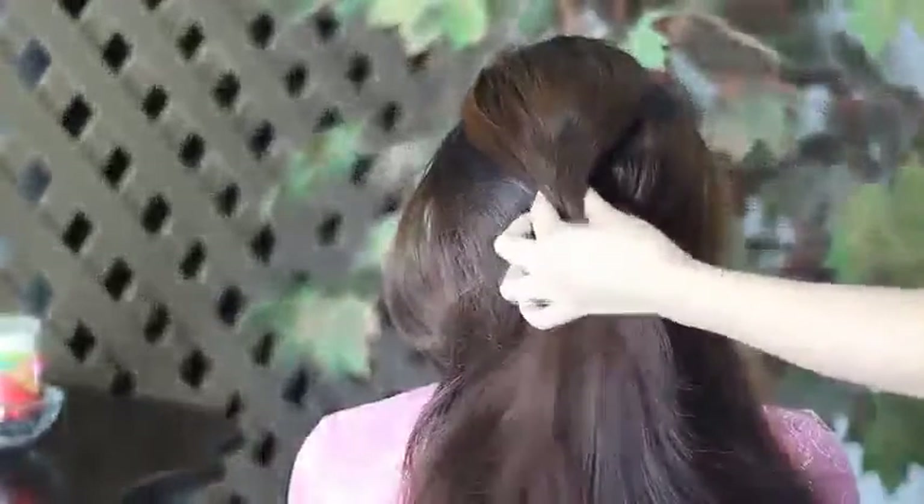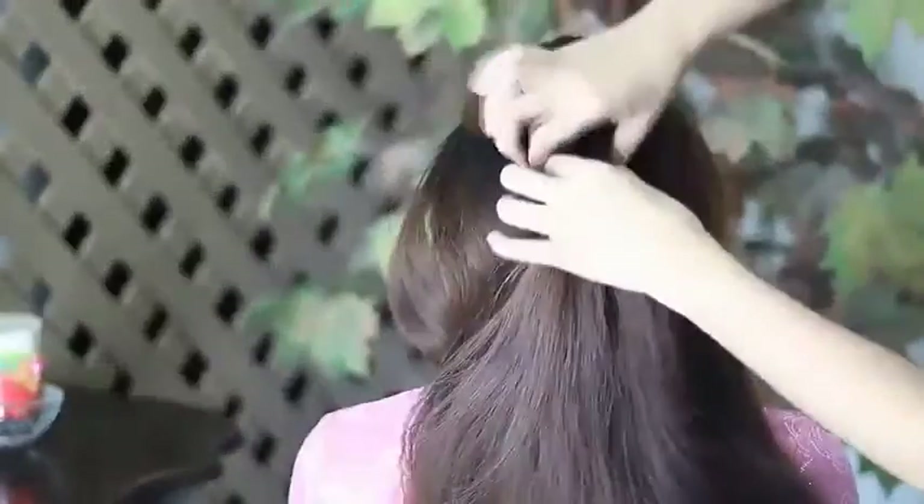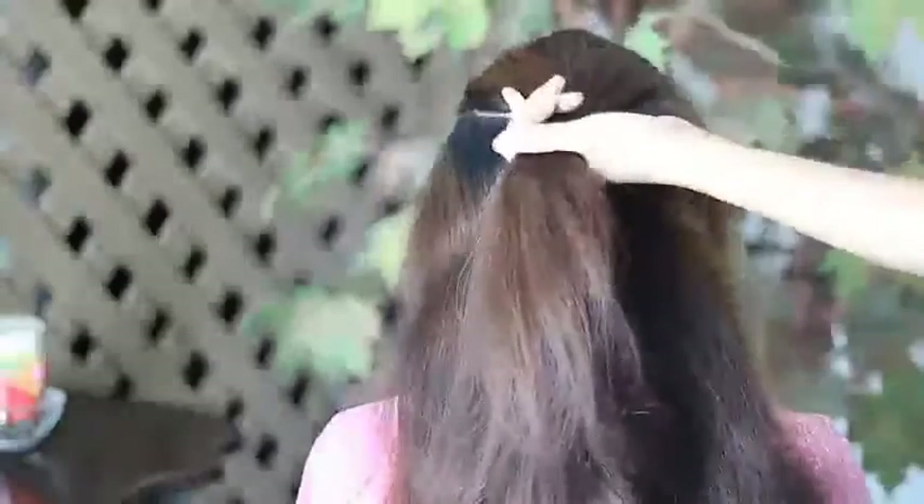So from here, I'm going to be taking that section of hair on top of my sister's head, and then I'm going to be securing it with an elastic band. From there, I'm going to be dividing her hair into two sections, right there. And on that section,